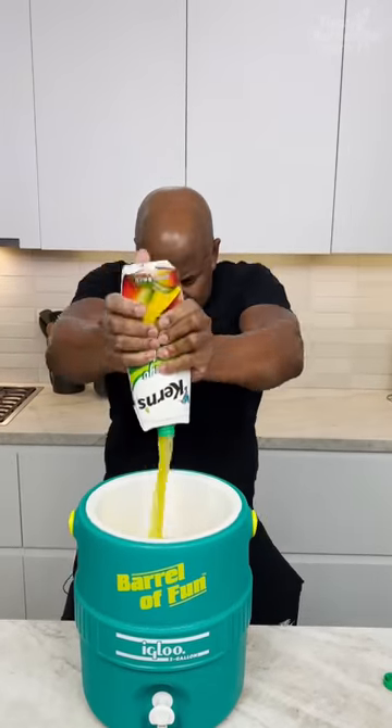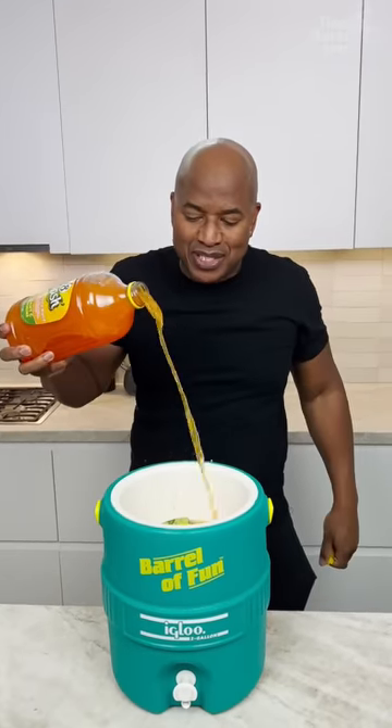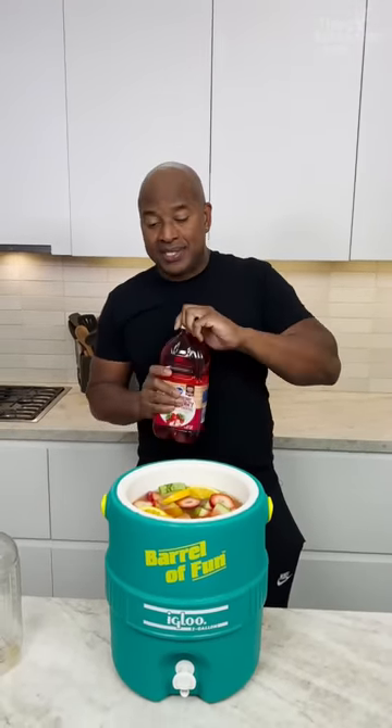Mango nectar, homeboy. Tropical blend. Guys, you don't need to use the exact juices I use. White cranberry strawberry — I didn't even know this existed.